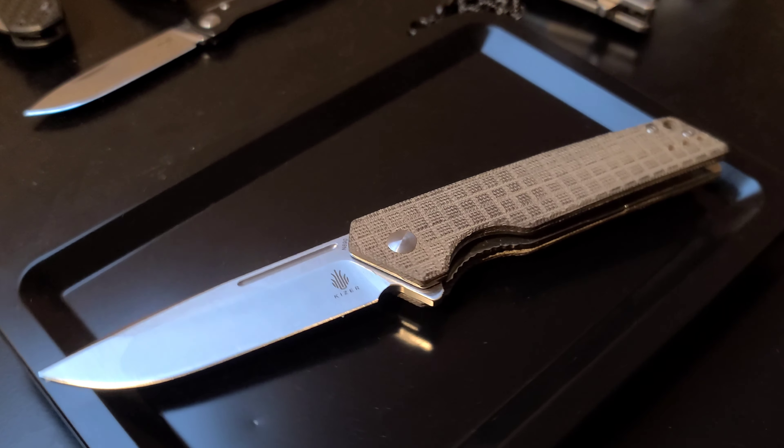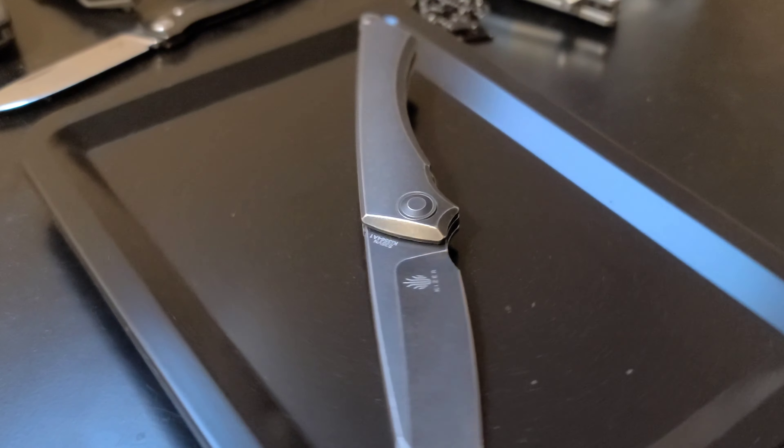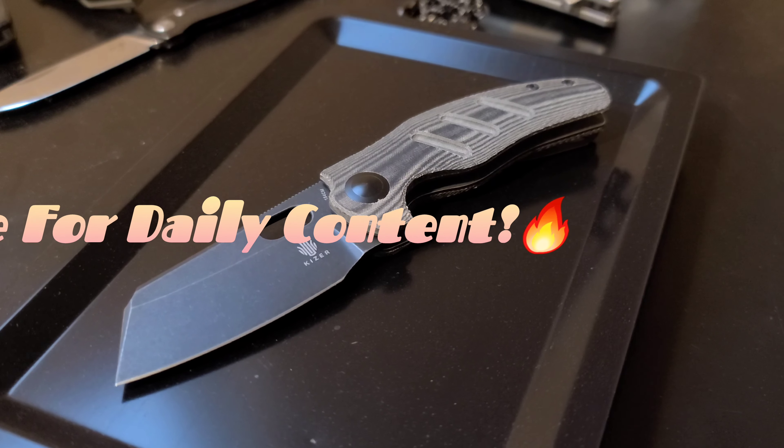So that is all the Kaiser knives I have for you. Let me know in the comments which Kaiser is your favorite, even if it's not one of these I've shown here. Don't forget to hit that subscribe button so you don't miss any of my daily content.